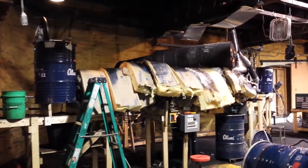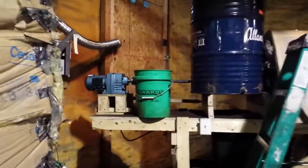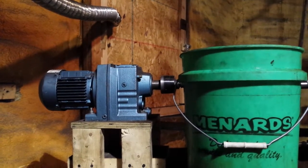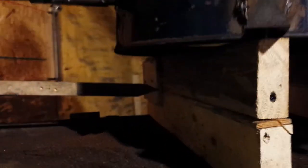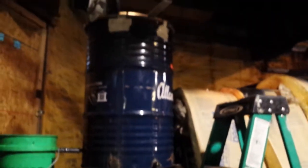On the left we have the input hopper. We also have a gear motor back here driving our auger on the inside of the furnace. We're running at four and a half Hertz right now. We have a little indicator down here to show us how much thrust load is on the motor. We have a dump valve on the bottom of the hopper so we can get the grounds out if we need to.